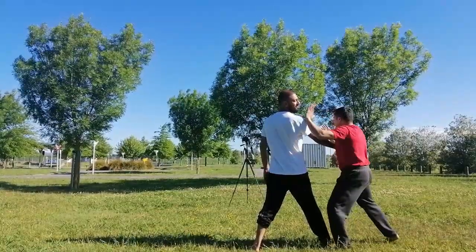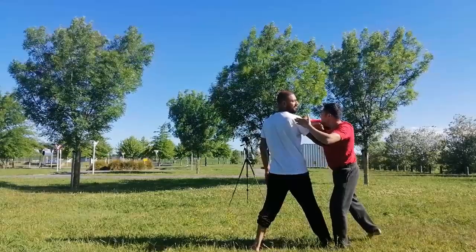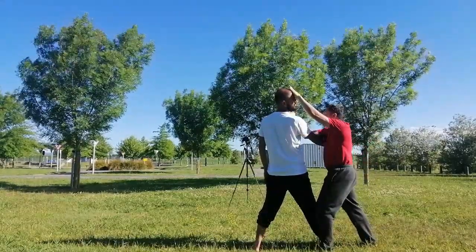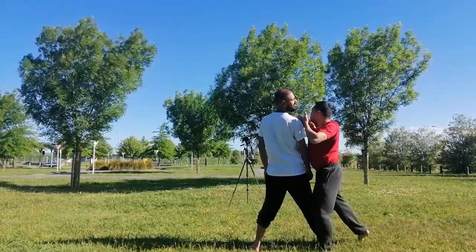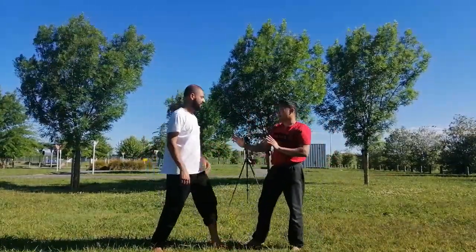You have to drop and then elbow. Once I close his head and chop his neck, followed by my elbow. And then kick. So this one is the skill — this is the first kata.